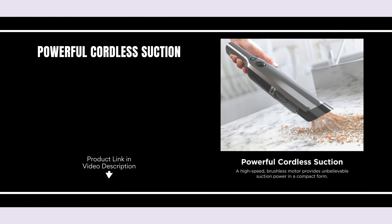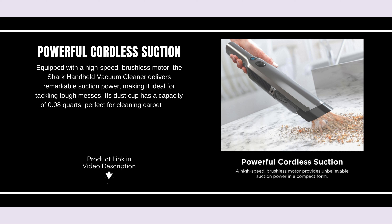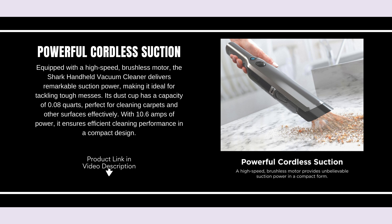Powerful cordless suction. Equipped with a high-speed, brushless motor, the Shark Handheld Vacuum Cleaner delivers remarkable suction power, making it ideal for tackling tough messes. Its dust cup has a capacity of 0.8 quarts, perfect for cleaning carpets and other surfaces effectively. With 10.6 amps of power, it ensures efficient cleaning performance in a compact design.